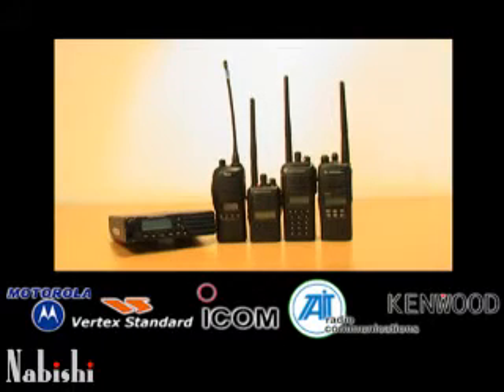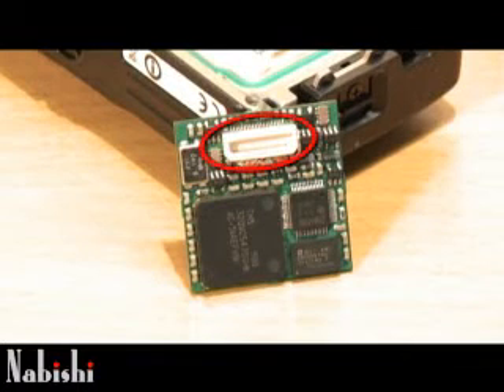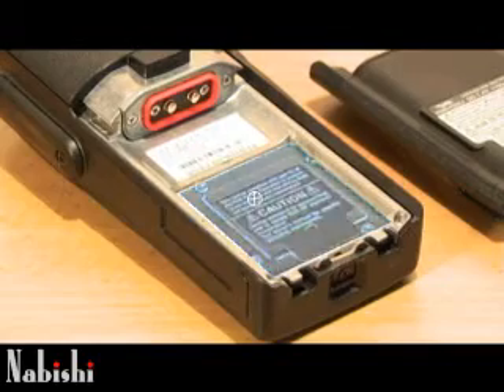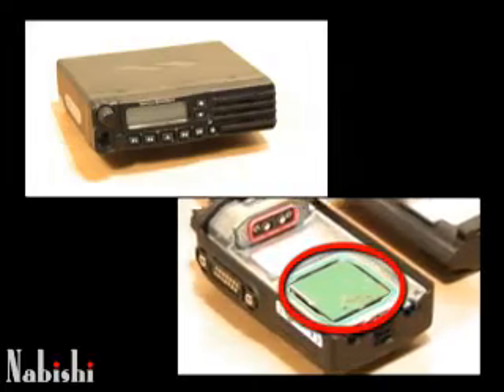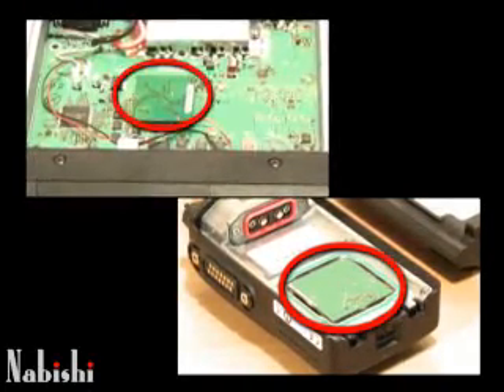These modules are designed to fit in most brands of radios that are commonly available on the market. In most instances, there's a facility socket provided on these radios into which these modules simply fit in, are programmed, and are ready to go to afford you the highest level of security. This high level of encryption is used by many military, security, and police forces, including governments, throughout the world.